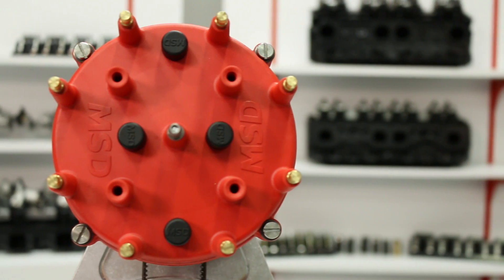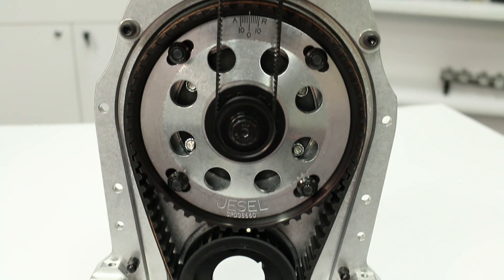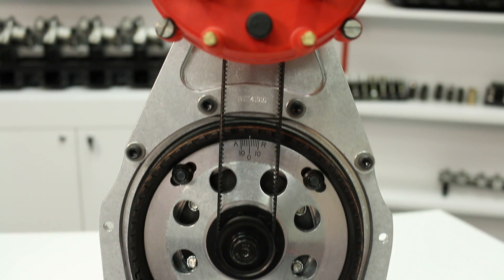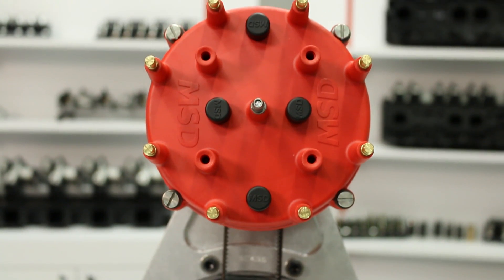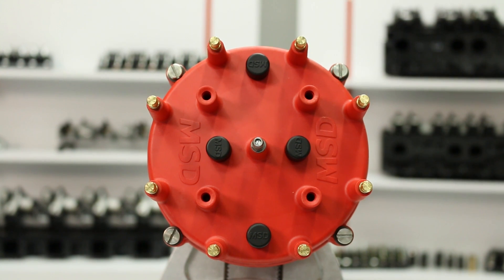Next up is our Extreme Series distributor. The Extreme Series has all the same benefits as our Pro Series, except it features the MSD 5-inch Pro cap to ensure accurate spark delivery. It also reduces spark scatter, frequently experienced in high-cylinder pressure applications that can be found in Pro Stock and Pro Mod type engines.